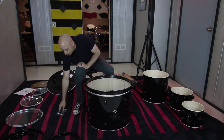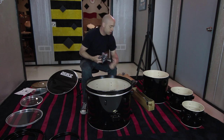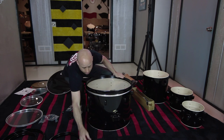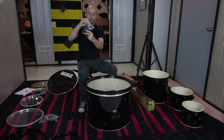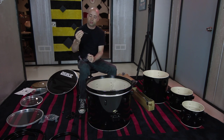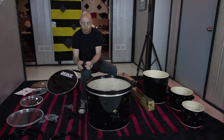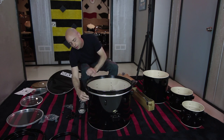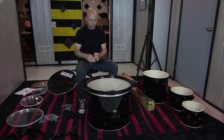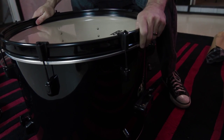Now we're going to get our tension rods and our claws. These are our bass drum claws. There are two bags of tension rods in this box; these longer ones go for the bass drum. It's just a screw with a washer on each one. Feed it through the hole, hook it onto the hoop, and with your fingers just start to thread it on there. There are going to be eight of these on each side, so go around and get those started.